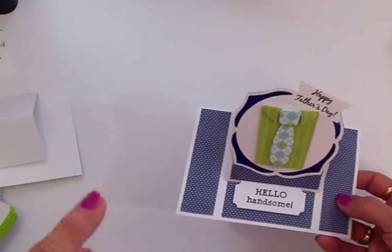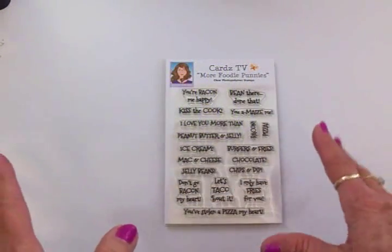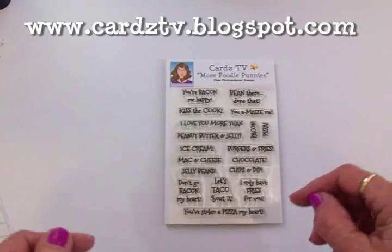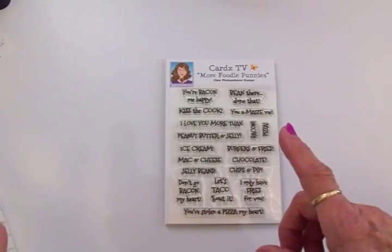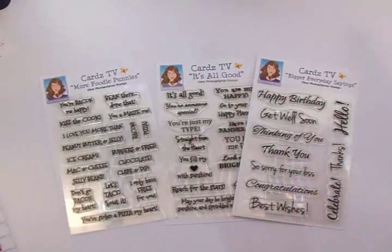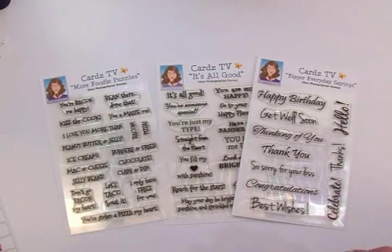Now I'm going to get everything cleaned up and show you what my blog candy is for today's hop. All you have to do is leave me a comment under this video in the comment section on my blog, cardstv.blogspot.com. YouTube friends, please leave your comment over on my blog — it's much easier for me to keep up with them all in one place. I'll choose a winner and that winner is going to get three sets of Cards TV stamps — the three new sets. Just tell me you'd like to win the stamps, I'll use random.org to pick a winner, and I'll announce the winner on Monday. Thanks so much for coming by today — have fun and I will see you again soon. Bye now.